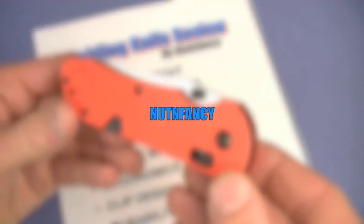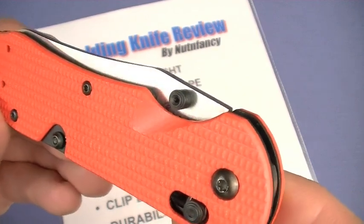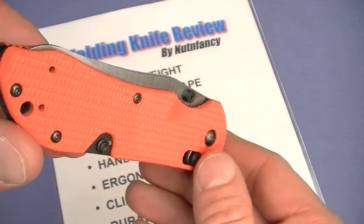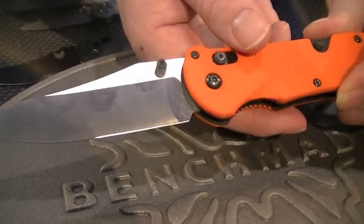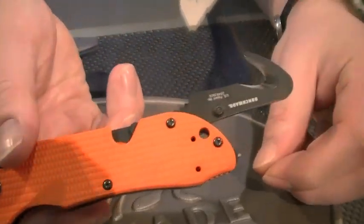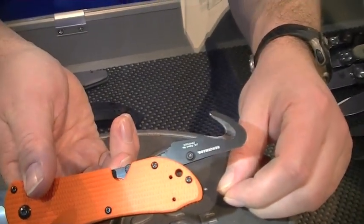Cool knife - the Benchmade 915 Triage. I first saw it at the Nut & Fancy Project booth at the 2011 SHOT Show review with the good folks at Benchmade. Good times - I always love dropping by Benchmade at SHOT Shows seeing what's up and checking out their latest designs. When the Benchmade guy threw that on the counter, you saw it on camera - I was stoked. Immediately I knew it was going to be a win.